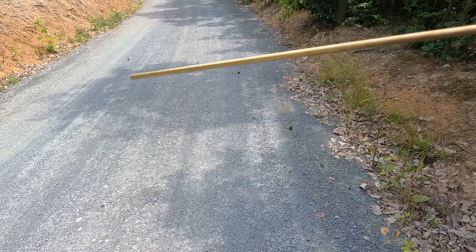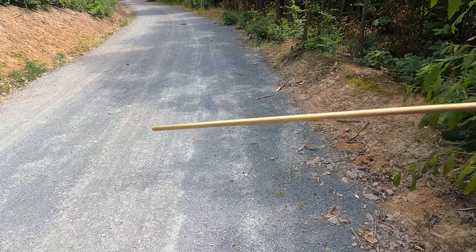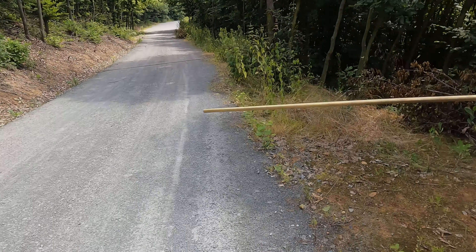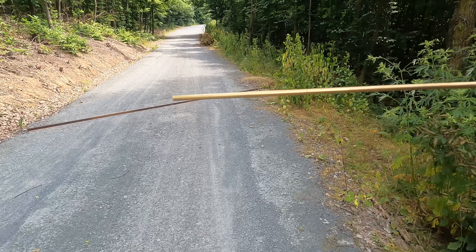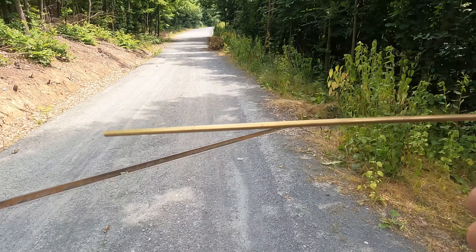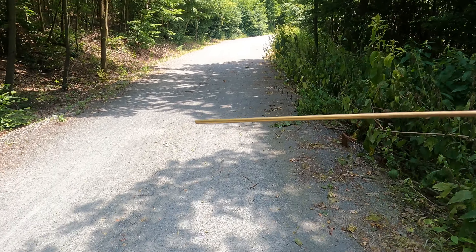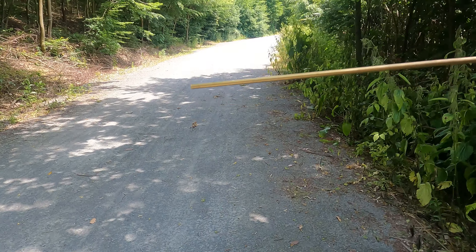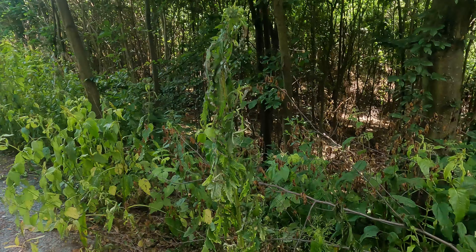Counting the paces across the line... 92 paces wide. That's a Type 4 line.